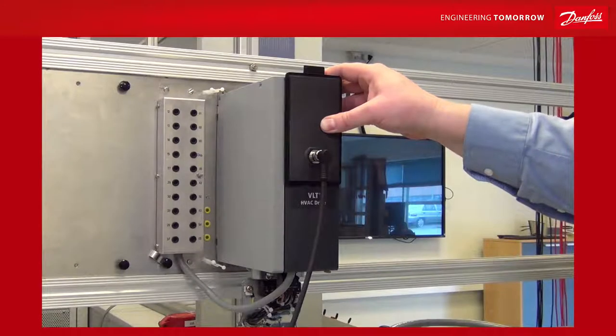And now you have remotely mounted your LCP on the outside of an air handling unit.